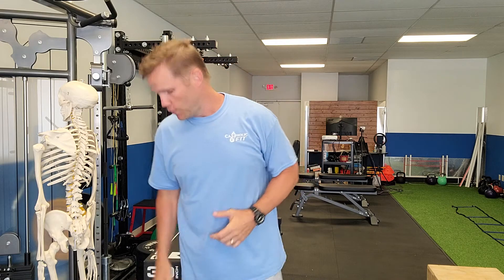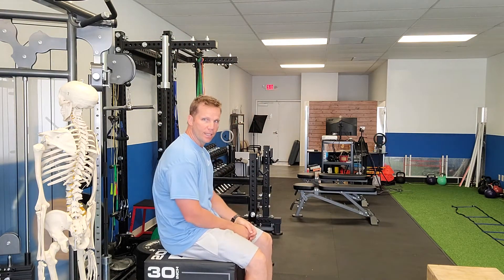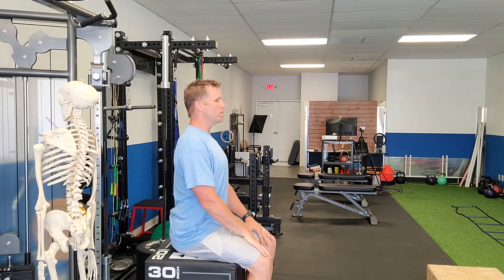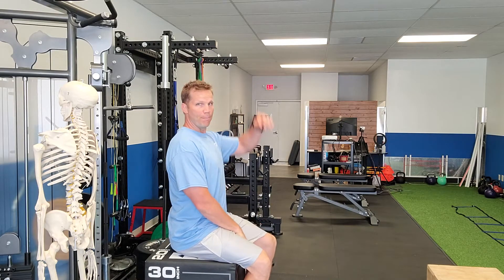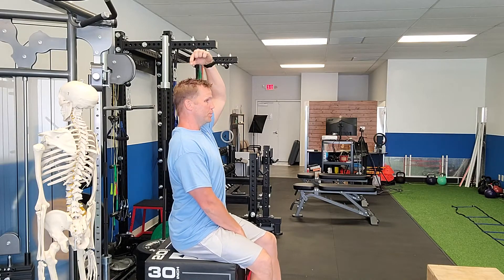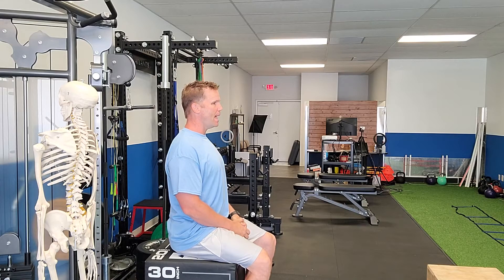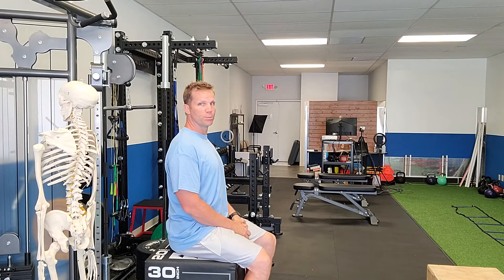All right, 60-second break to talk about posture. The key is to stand as tall as you can. So if you've been sitting at your chair for a while watching these videos and you've been sitting like this, just get as tall as you can. Act as though there's a marionette string at the very top of your skull pulling your spine nice and tall. Shoulders can be back a little bit and relaxed, but focus first on your spine.